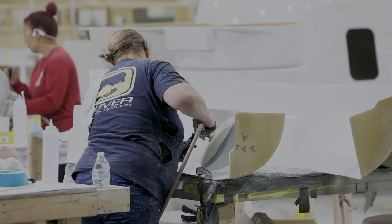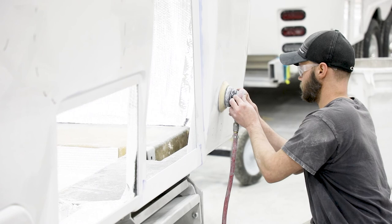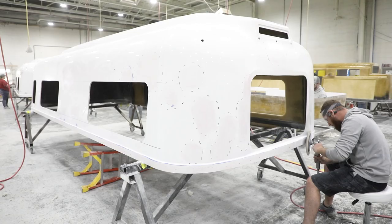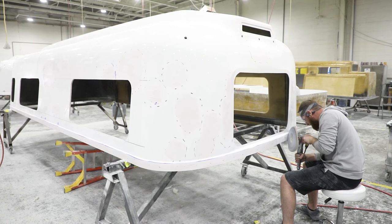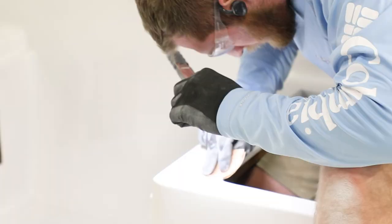The next stop on our tour today is the repair department. This is one of my favorite departments because this is where I got my start with the company 12 years ago. What they're doing here is repairing the gelcoat and the fiberglass from any imperfections that came off of the mold. So if there is an imperfection, they can sand, wet sand, and buff those spots away — all of this to ensure that your Oliver looks its best from start to finish.